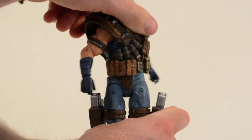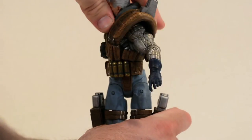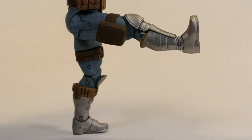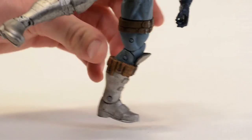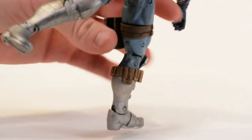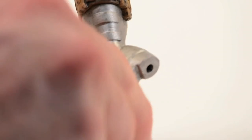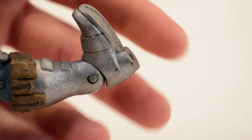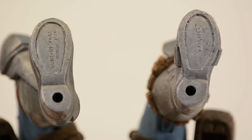He can swivel side-to-side at the waist, and there's no diaphragm or ab joints. His legs move out about that much, move back about that far and that far forward, and can swing out like that. He's got mid-thigh rotation and double-hinged knees. He does have ankle pivot, though it's a little different than what we get with the Marvel Legends, and his ankle can also hinge up and down. And of course he has toe articulation.